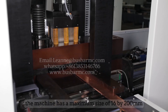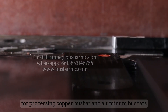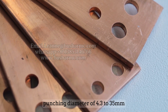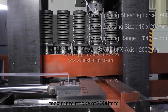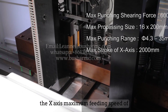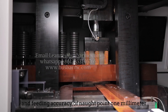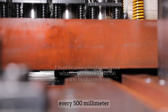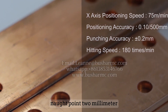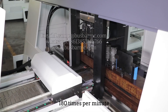The machine has a maximum processing size of 16 by 200 millimeters for copper and aluminium bus bars, a punching diameter of 4.3 to 35 millimeters, a maximum X-axis stroke of 2000 millimeters, a maximum feeding speed of 75 meters per minute on the X-axis, a feeding accuracy of 0.1 millimeters per 500 millimeters, a punching accuracy of plus or minus 0.2 millimeters, and a maximum punching frequency of 180 times per minute.